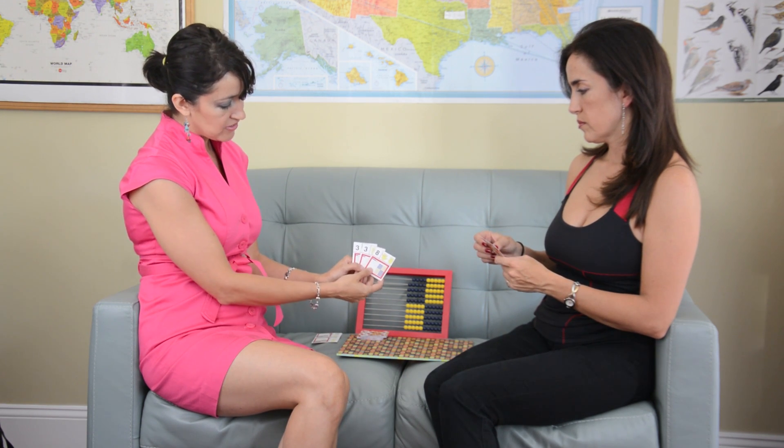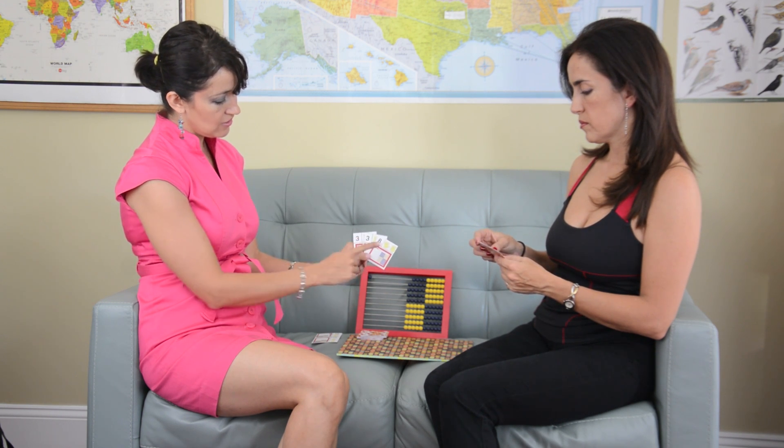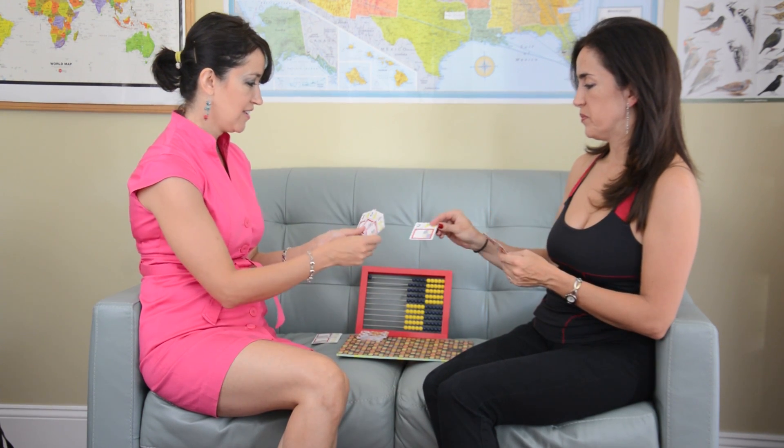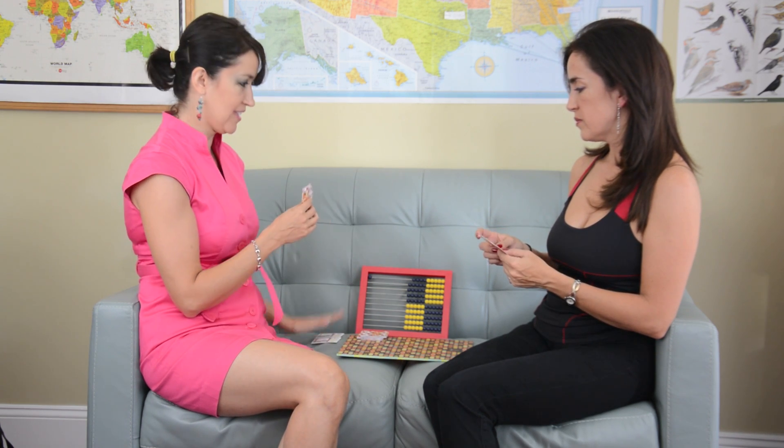I continue, but I do not have any more pairs. So I can either ask for a 7 or for a 2. I'll ask my sister Maria Eugenia: do you have a 2? Yes. If you have a 2, you have to give it to me. I got that. So now it's her turn and she needs to ask me any number. If you already have a pair, you put them down.